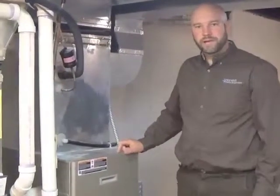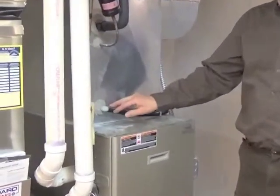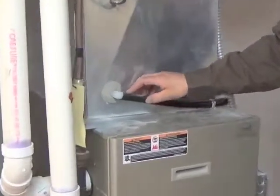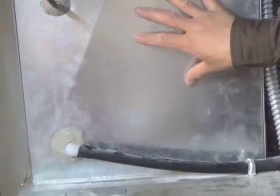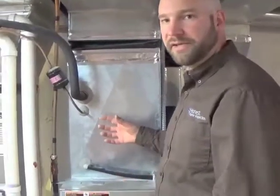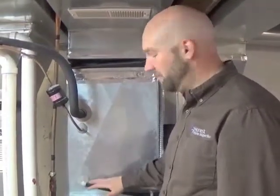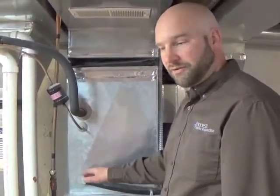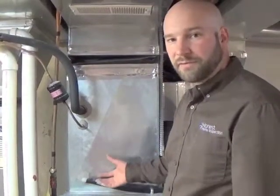Another area you want to keep an eye on is right here. This is the drain line for your air conditioning condensation collection system, or the drain pan — the condensate system. There's an A-frame in here that has your evaporator coils. They cool down the air when you run your air conditioner, and part of that cooling process is dehumidification — it pulls the moisture out of the air. It condenses on those coils and drips into a pan, which then drains out this line. That pan or the line can get plugged up and overflow.